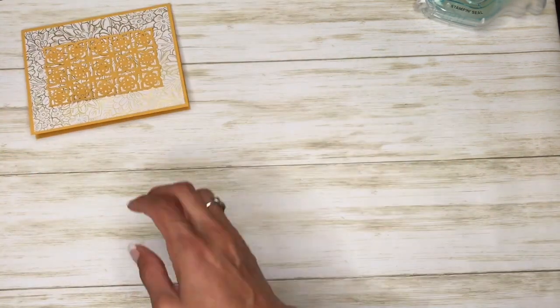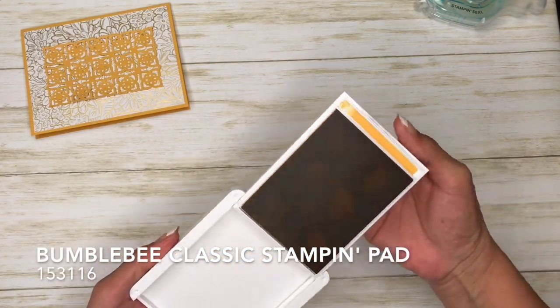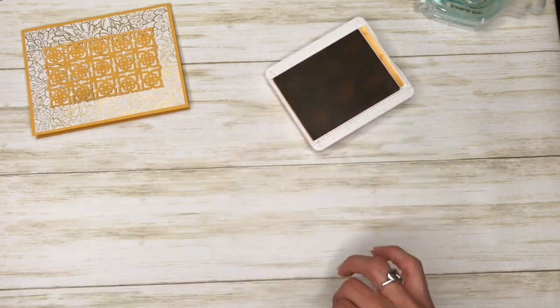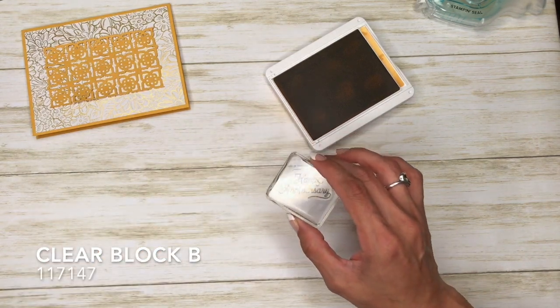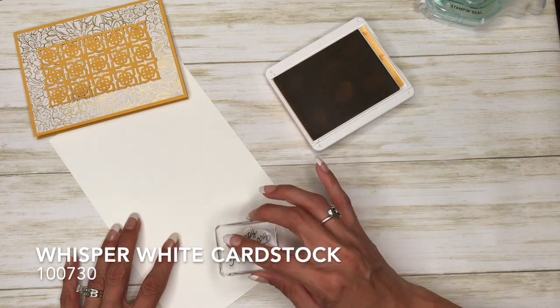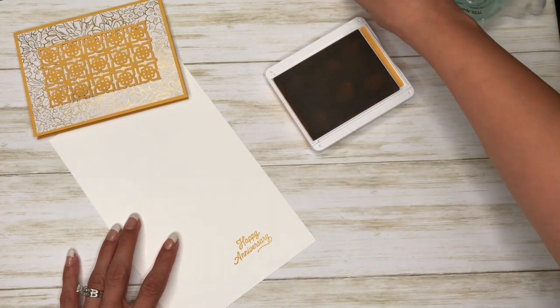I have my bumblebee ink pad — I finally got these in, they're brand new and I haven't used them yet. Then I have the 'Happy Anniversary' stamp mounted on clear block B. I'm just going to put it down right here, just like that.